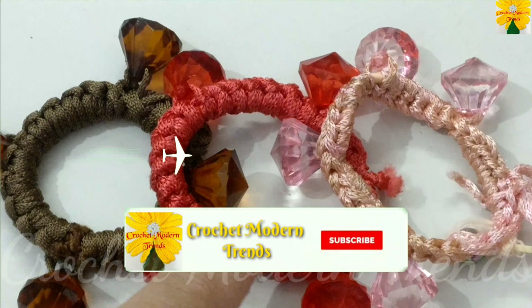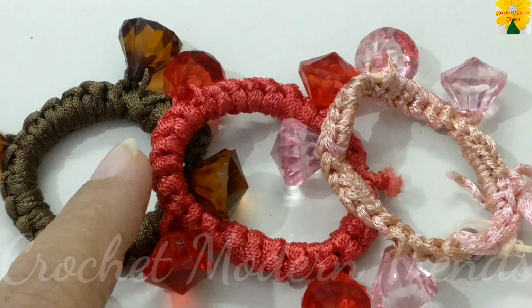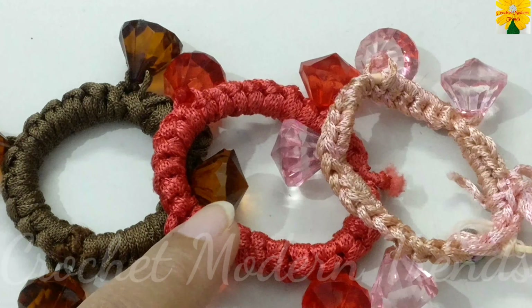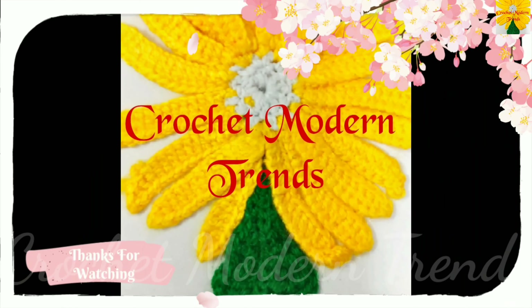These scrunchies are going to appear like this when they are completed. You can make them in as many colors as to fit your outfits. This can be a very good gifting option too. Thank you so much.